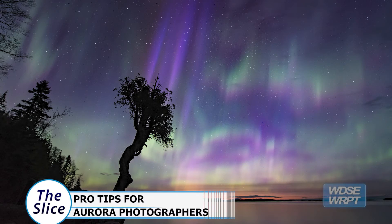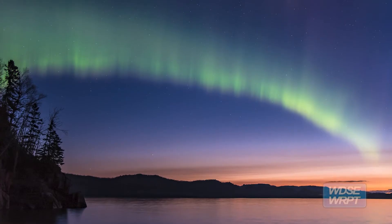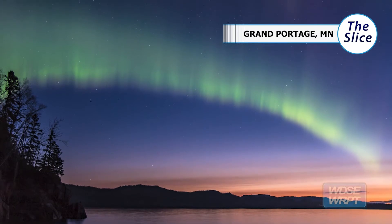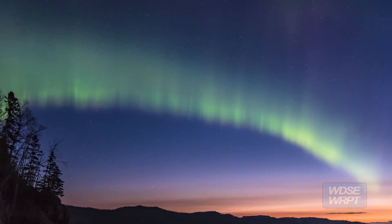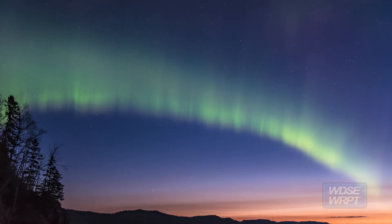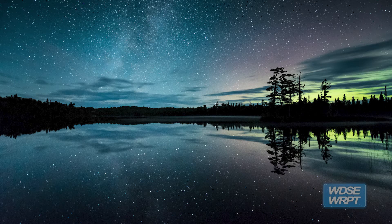The first time that we had a really good aurora show and I had a camera capable of capturing it, I went out and I started shooting and I was so excited. I got home and all these pictures looked way darker than I thought they would. It turns out I had left the polarizer filter on the front of my lens. So that's my number one tip: make sure you don't have any filters on the front of your lenses.